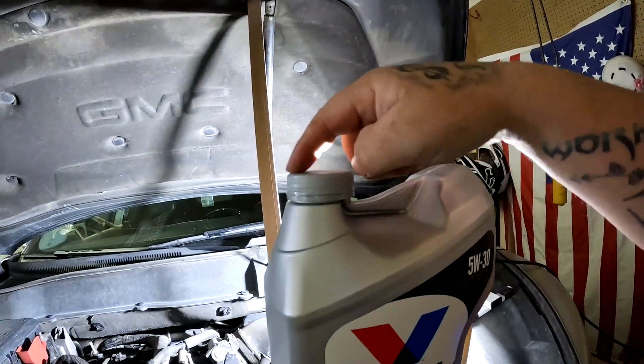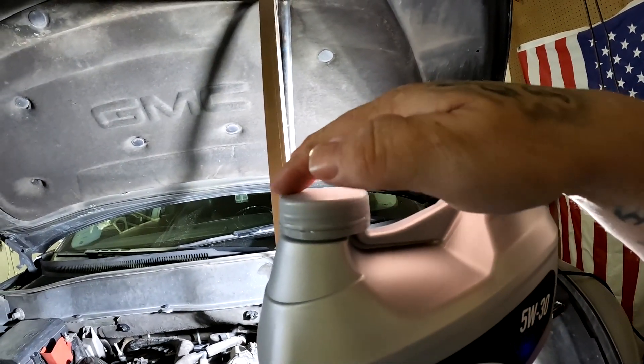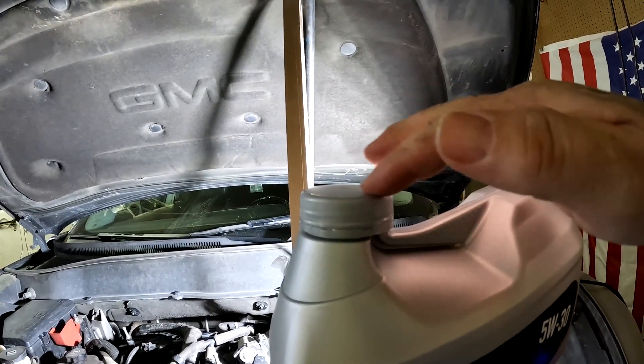When you are reinstalling your oil filter, make sure you dip your finger in some oil, and on the rubber seal you're just going to rub it in circles all the way around. Just get a little oil on that ring before you hand-tighten it. That's the only other thing I recommend, but other than that there's really nothing to it — it's pretty simple.